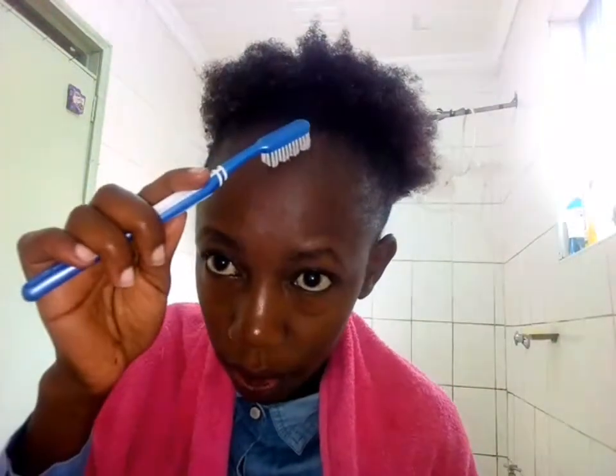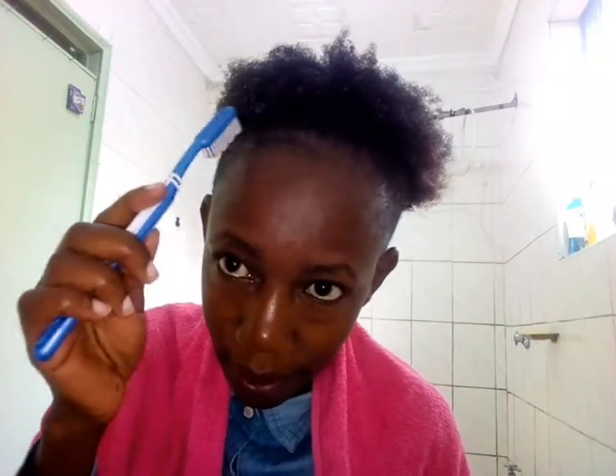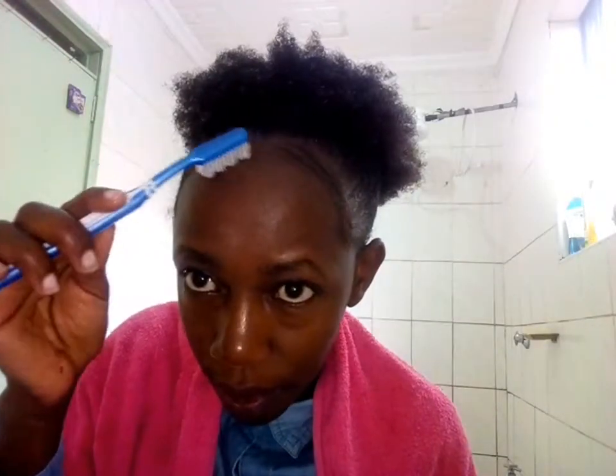You can use a toothbrush to lay your edges the way you want, as you desire. If you have baby hair, better for you — you can style it as desired. Personally, this is how I do it.